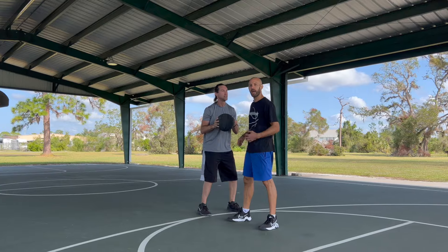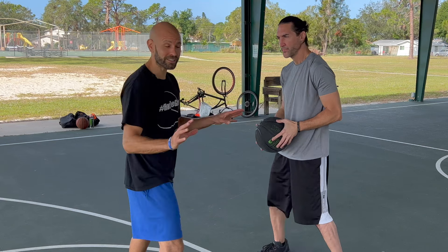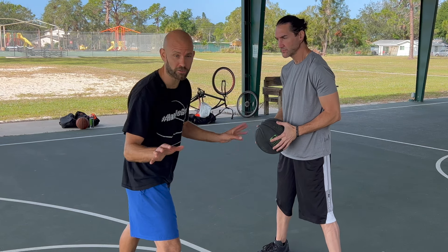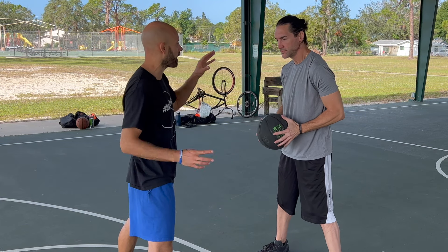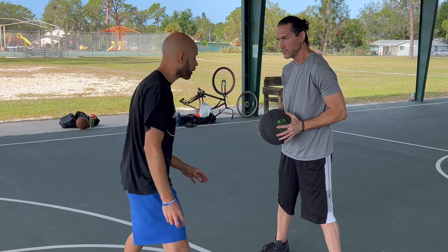I'm going to show you how to get more steals and blocks without getting more fouls. The first concept is going to open up so much for you. You're always going to put them on the defense when they're on offense, and they're always going to have to respect what you're doing and worry about what you're doing.